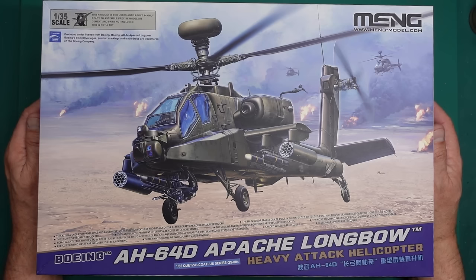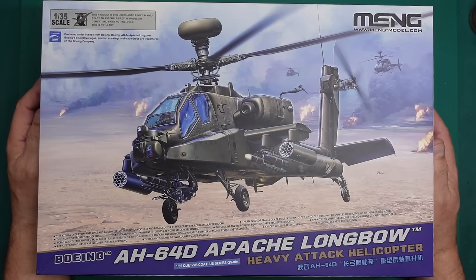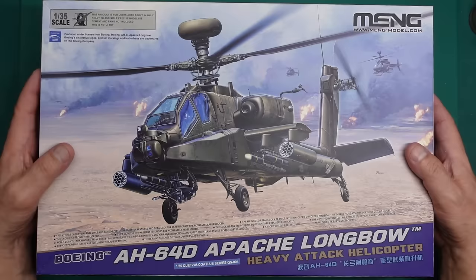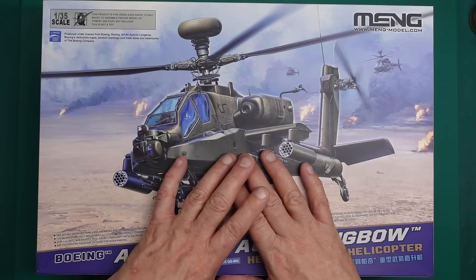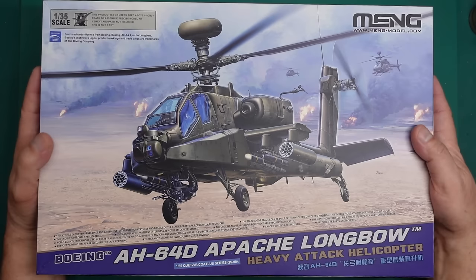Why does it take so long for everything to get to the UK? Brett over at High Altitude Scale Modeling reviewed this kit three or four months ago, and here we are now four months later and it's just come out in the UK. My friend Andrew emailed me on Friday and said he'd got one — we were talking dogs and stuff — and he said this kit was absolutely amazing, so I couldn't resist.